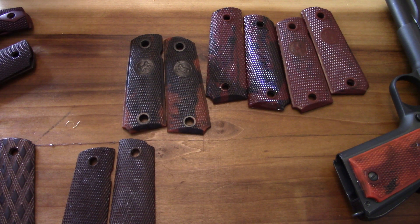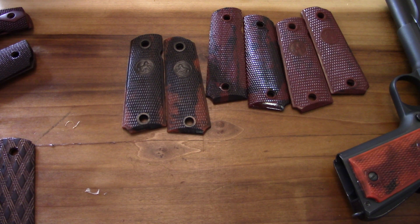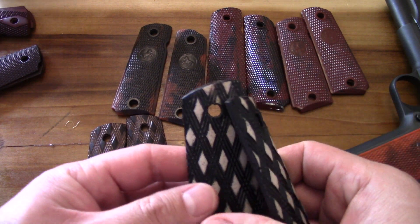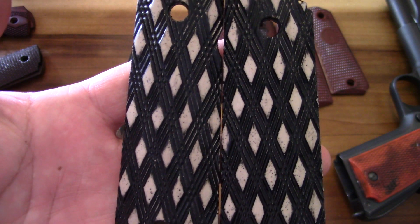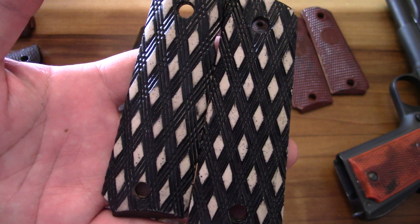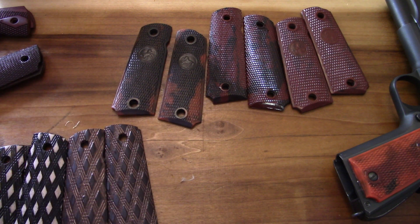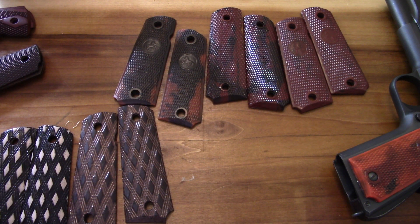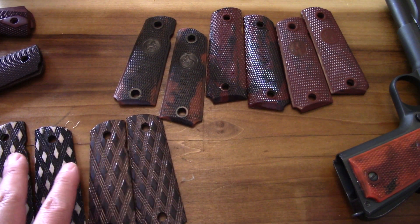Moving on to my personal taste - I'm a really big fan of the skip checker grips, such as these, or more classic ones like those. I grew up with a lot of the old Seagal movies, and you can see a lot of these featured on Steven Seagal's 1911s, as he predominantly used a lot of those throughout his movies. I've really grown attached to that type of grip and rocked a lot of them on my 1911s.